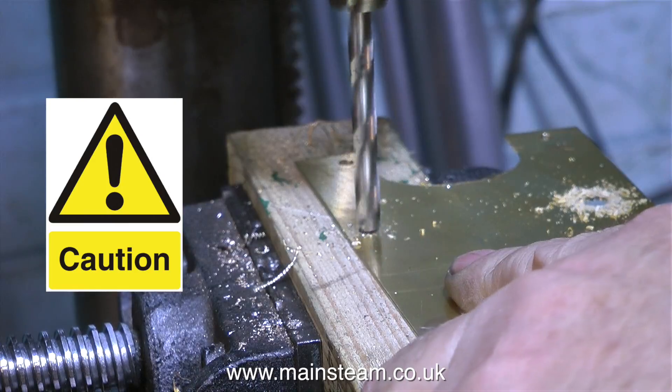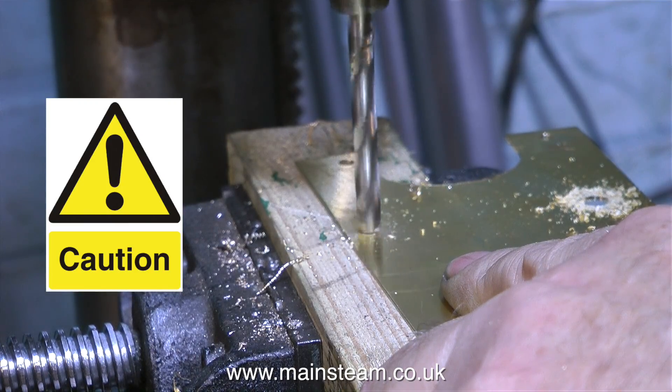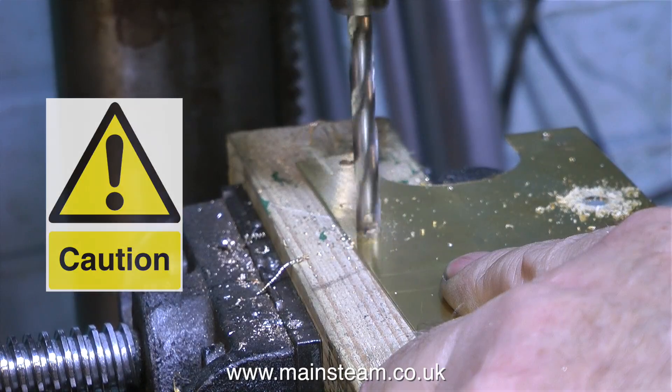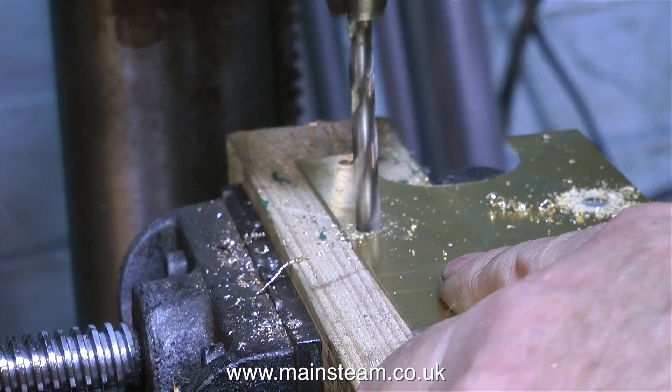I try and look after my hands. I can't say I manicure them very often — it's a bit pointless when you've been machining cast iron — but I always try to look after them in as much as not smash them to pieces.